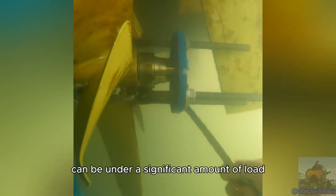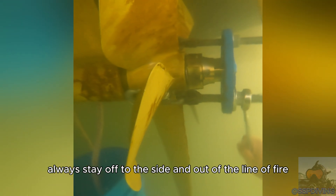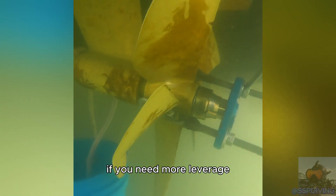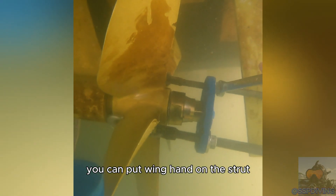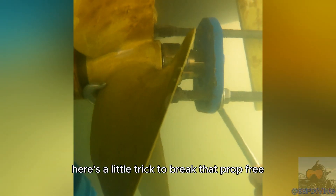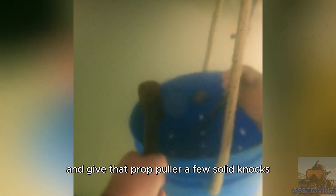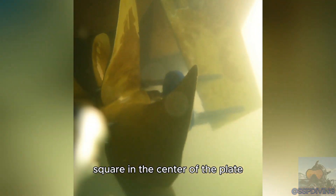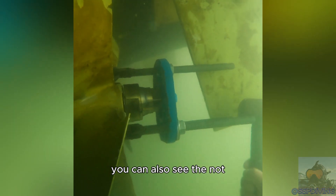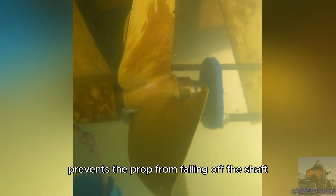These prop pullers can be under a significant amount of load. Always stay off to the side and out of the line of fire. Keep your hands free and clear — if you need more leverage you can put one hand on the strut. If it feels like you can't tighten those rods anymore, here's a little trick I call the knock knock joke: grab your three-pound mini sledgehammer and give that prop puller a few solid knocks square in the center of the plate. You can also see that not removing the prop nut completely prevents the prop from falling off the shaft.